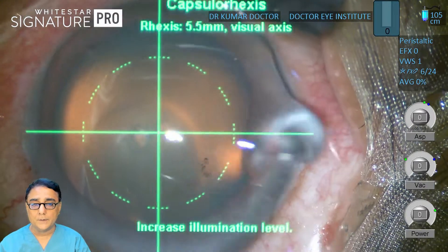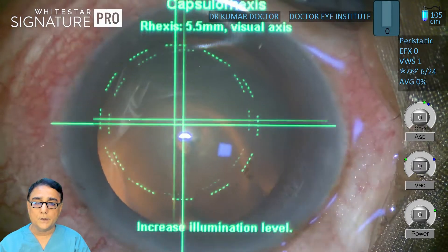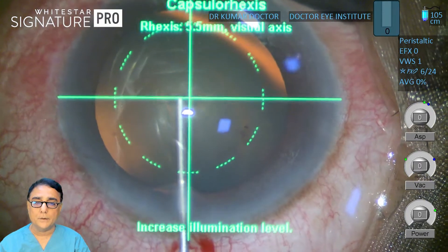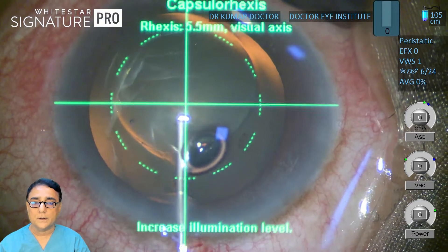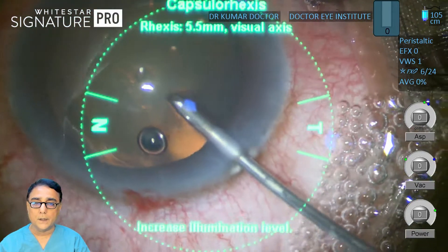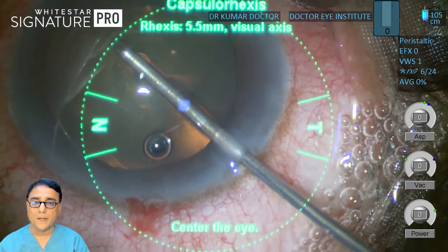It is wise sometimes to put methyl on the cornea so that visibility becomes better. Now I am going to change my technique. Instead of using a rhexis forceps, I have again put viscoelastic on the central anterior capsule, and now I am going to show a technique of how to go around retrieving this CCC with a micro forceps.